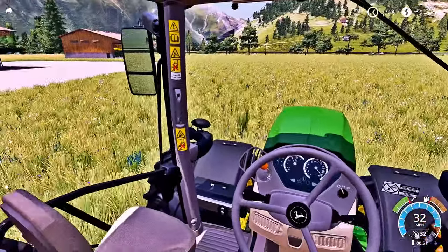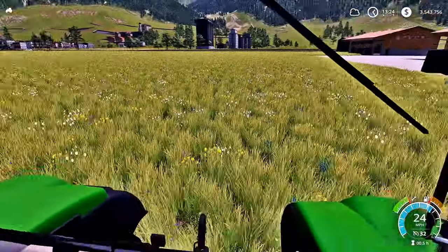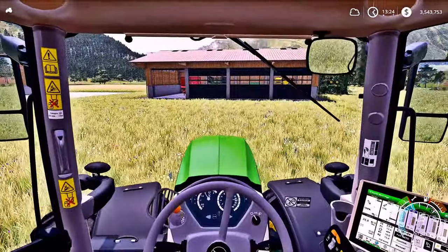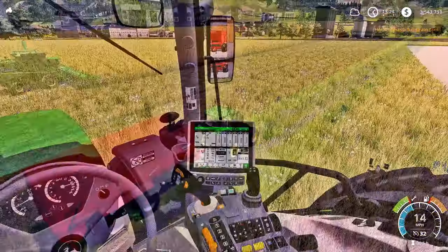I got the cab view mod put back in — it's called the cab view mod. It gives you a more realistic cab view. You can't turn all the way around anymore — that's as far as you can go. It gives you a more realistic cab view. I love the realism in FS19, or any game for that matter.